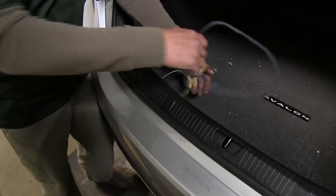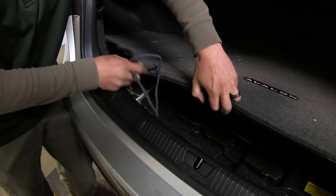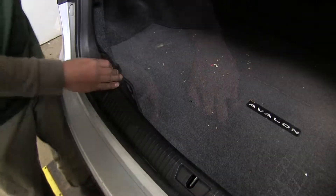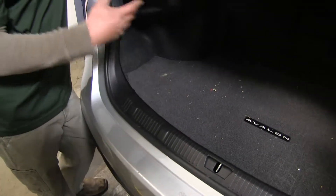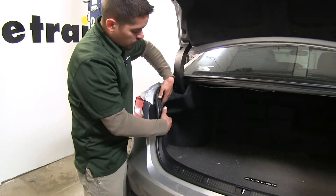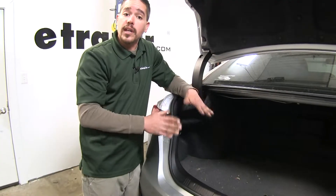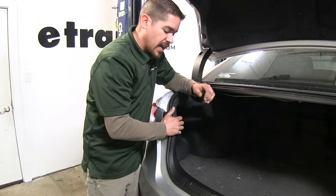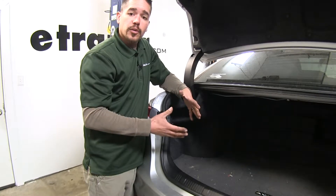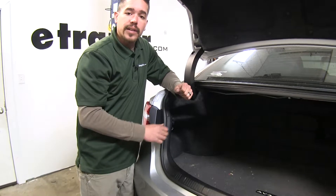Whenever we're ready to store it we can either store it in the trunk or lift up the floor covering and store it by our spare tire so it'll be out of the way. The installation is rather simple — we just remove the threshold plastic panel at the back of the trunk, pull back the carpet, and plug into a few connections behind our tail lights. No cutting or splicing required. We'll also run one wire to the battery for power and install a fuse holder to protect the wiring.